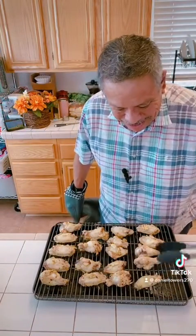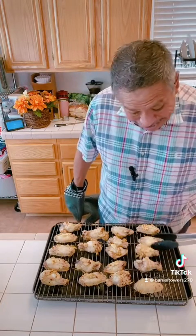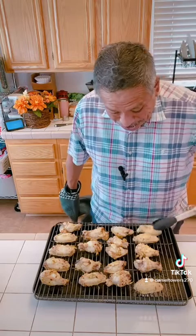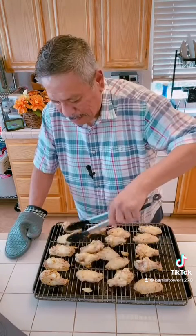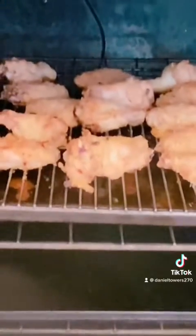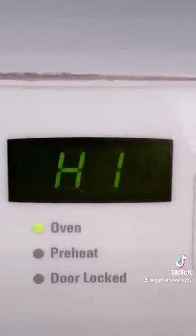Time to flip these guys real quick, then toss them back in for another 20 minutes like I said, and then we're gonna finalize it with the broiler — it's gonna be awesome. All right, I'm about to throw this on broil now. We're gonna go broil on high for about three minutes.